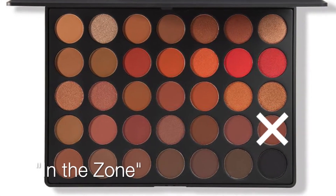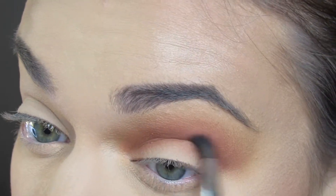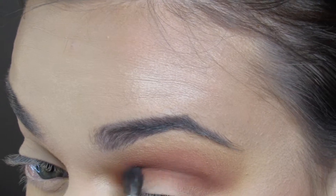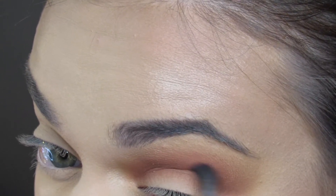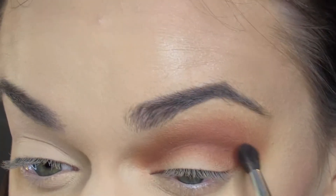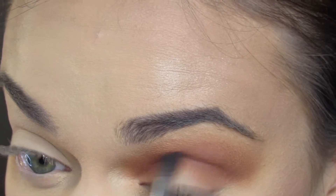Next, I am going in with the JH40, and I will be using the shade In The Zone, which is a warm burgundy-brown matte shade. I'm putting this directly into my crease and right into my eye fold. This is going to be the perfect color to transition those brown shades into the black, so I am really blending this out right into my eye fold.